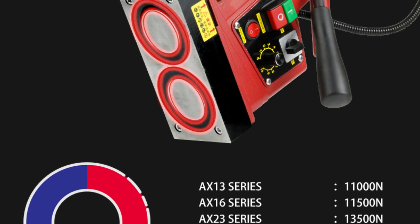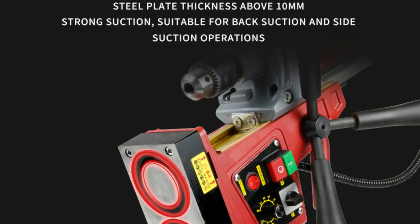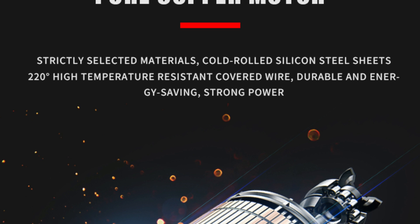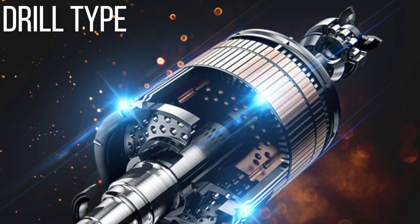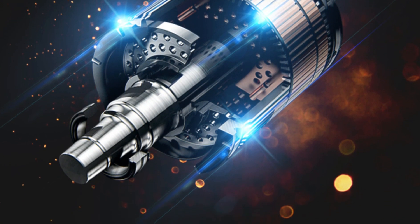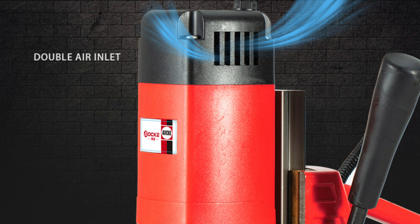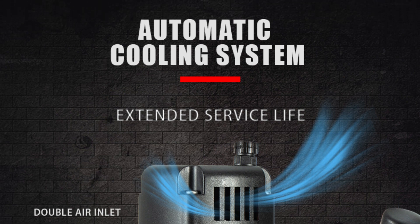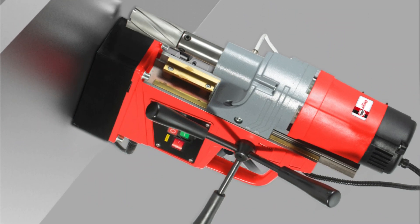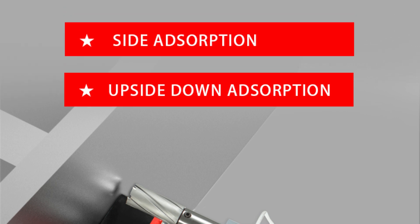Manufactured in mainland China, the AOC X35H showcases the quality and innovation that AOC is known for. It is built to withstand the demands of continuous use in industrial settings, providing durability and long-lasting performance. Classified as a drill press, the AOC X35H is designed for stable and accurate drilling. Its fixed magnetic base ensures the drill remains securely in place, reducing the risk of movement and enhancing the precision of each bore.